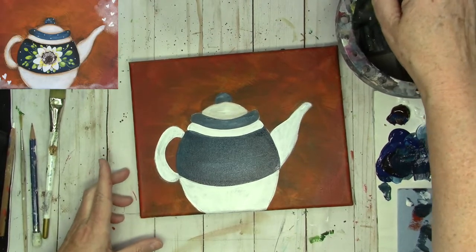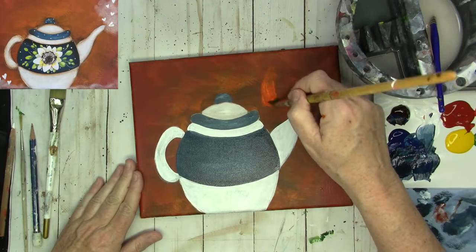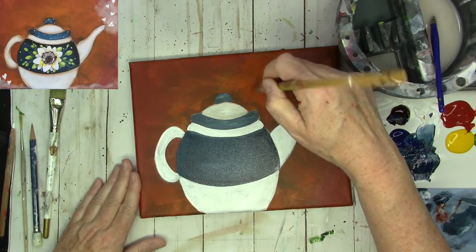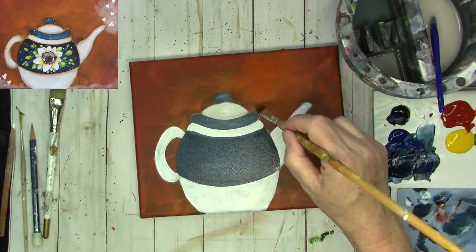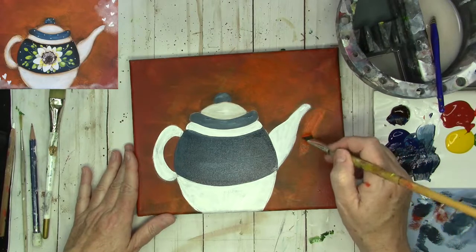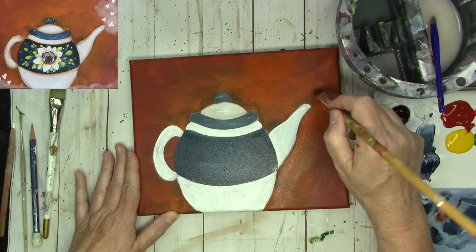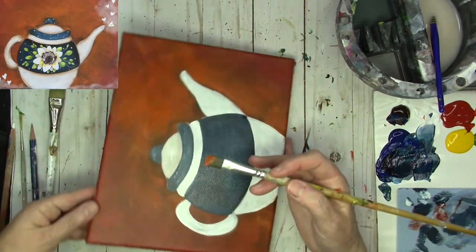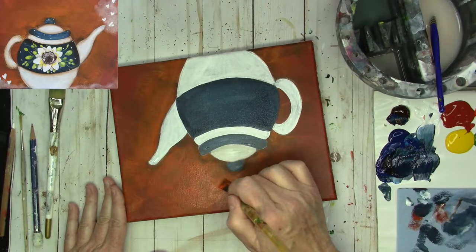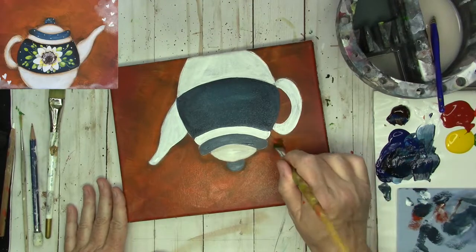While that's drying, let's go back to that background. I want to dip back into my vivid red orange and place some more near the teapot, just blending it out onto the rest of the canvas. I'm leaving the darker part of the background showing around behind the teapot. Again, I'm leaving it a little darker behind the teapot to create a shadow behind it, and just blending out into the deeper rust color.